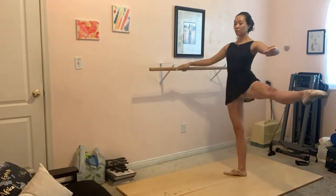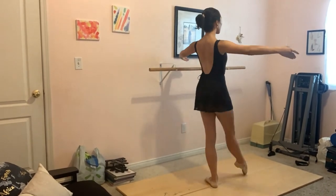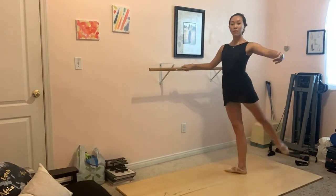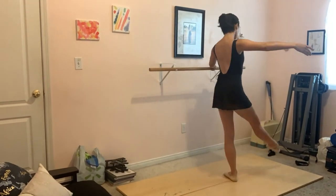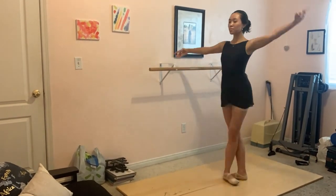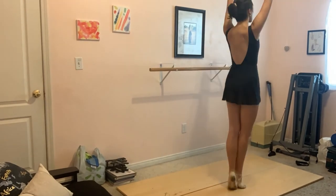So yeah, this was the first class. I'm trying to dance at least three times a week. It's really, really hard for me to do that, but I need to. It's really important for me and my body, and I need to get more disciplined. It's a lot harder to be disciplined when you don't have somebody forcing you to do it.